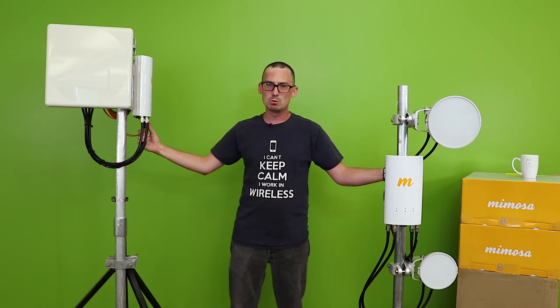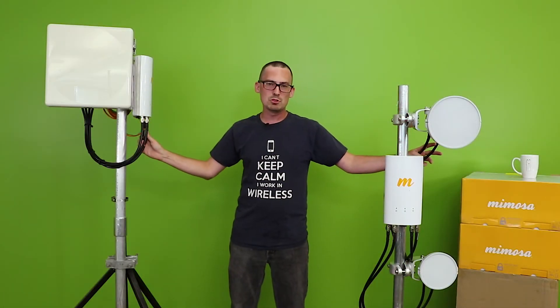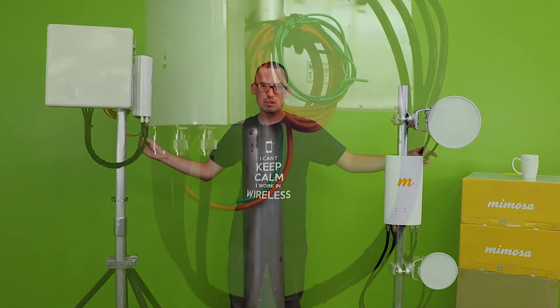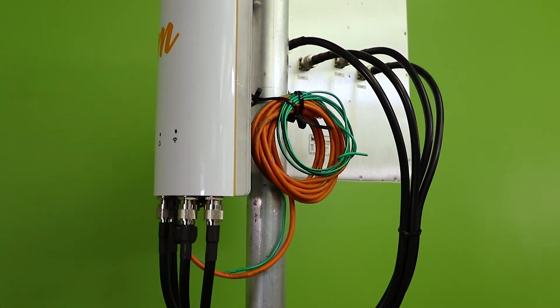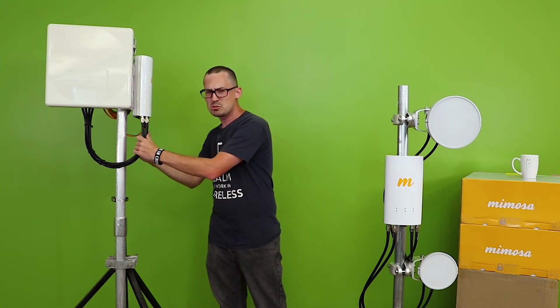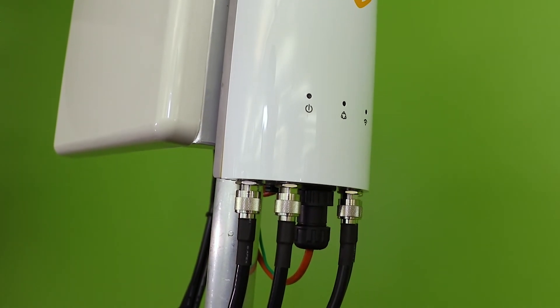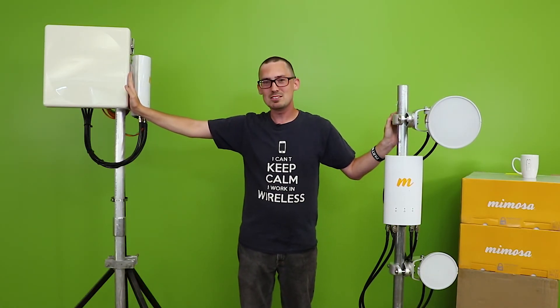We really need to talk about LMR cables here. A lot of guys are using cheap RG58 cables — they're very lossy. The LMR200 are also pretty lossy and they're real thin. What we recommend is LMR400 cables. They're thicker, they're not super expensive — on average about $15 a piece — but they're definitely worth the money.